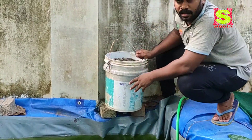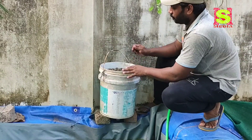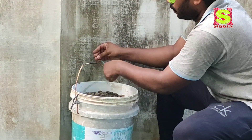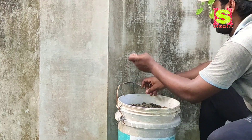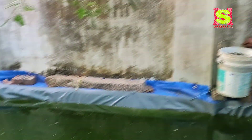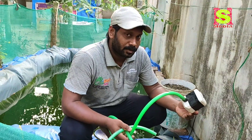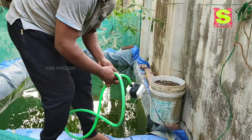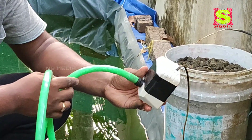Now we have a bucket in the middle of the bucket. This is a bucket and we have a bucket. We have a submersible pump. We have a submersible for this one.